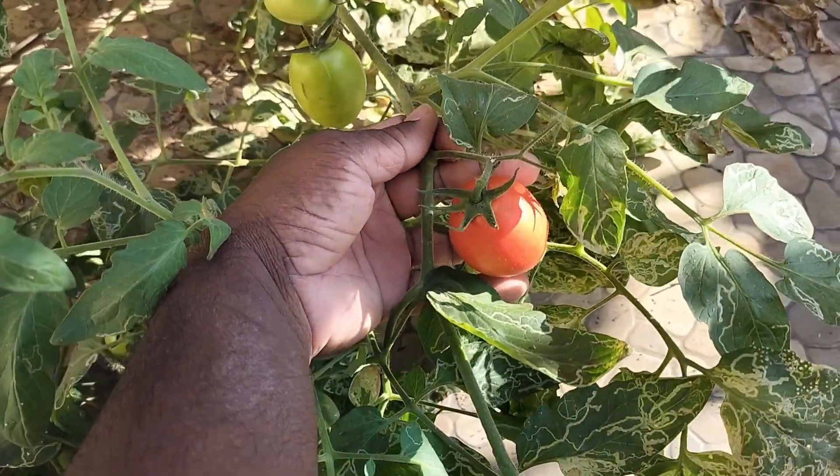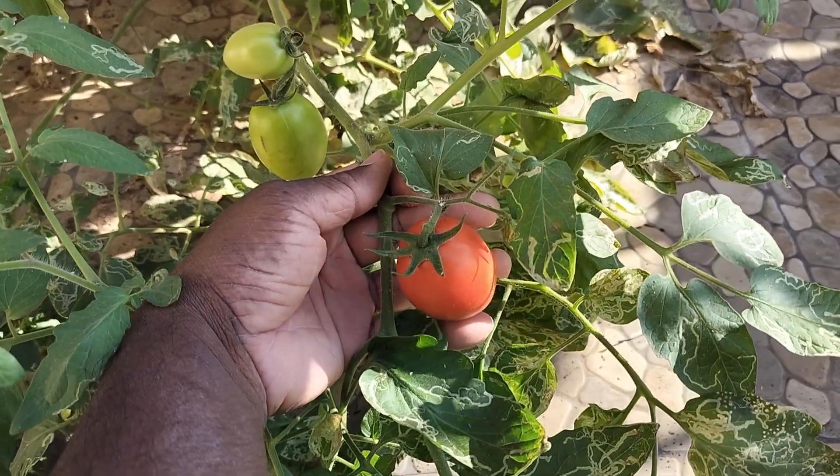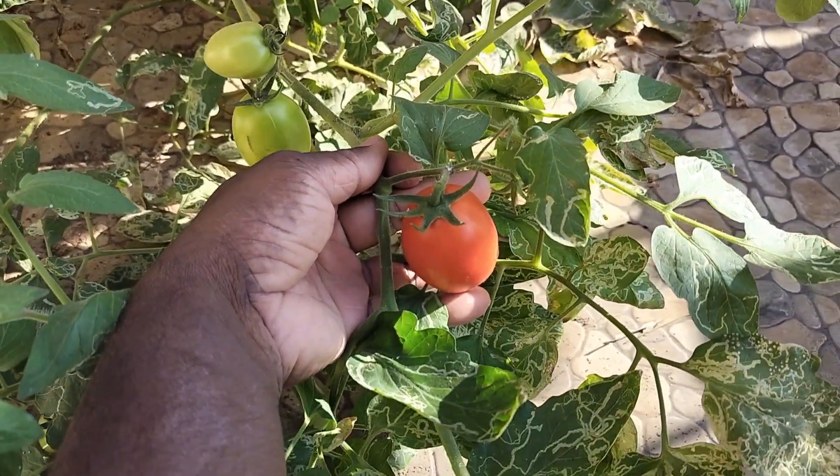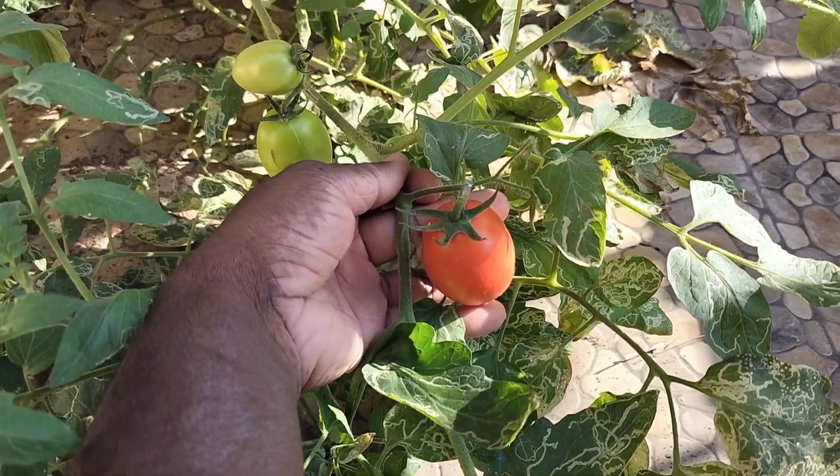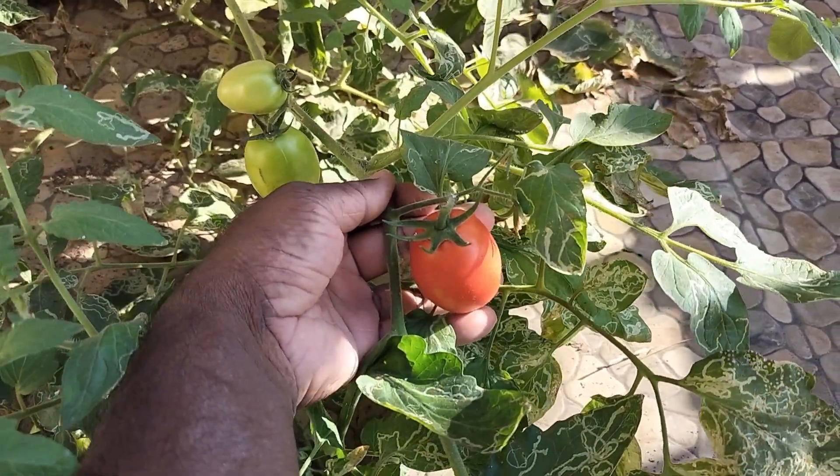The color looks very delicious — the tomato itself is delicious. Last time I couldn't show you what I was going to make with it, but this time I'll definitely show you.